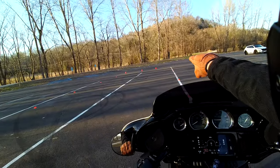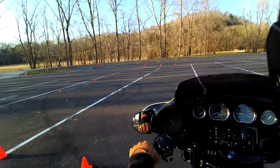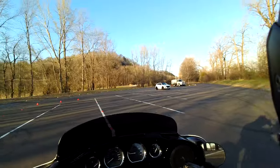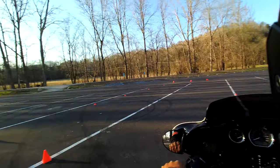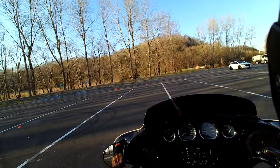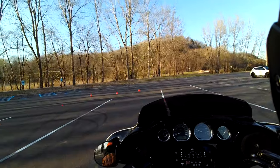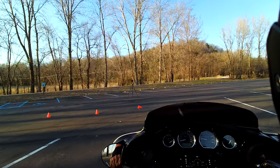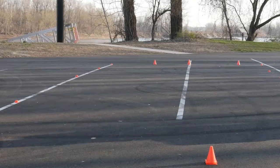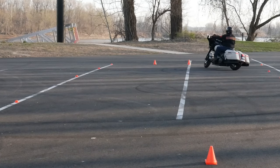I knocked it over because I was looking at that cone. So what you want to do is obviously not look at those cones — keep the head and eyes up on a swivel. The next thing people don't do is they don't turn their head fast enough when going through here. If you don't turn your head quick enough, even if you're using all your space and not looking at the cones, you still can't make the turn.